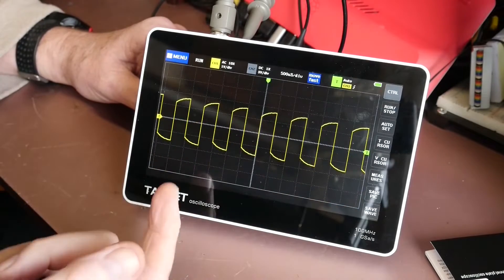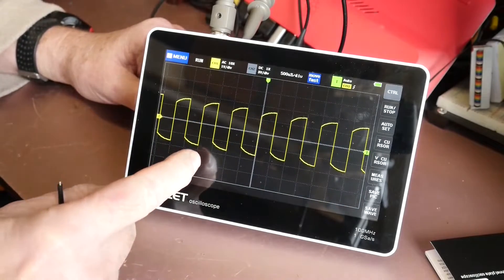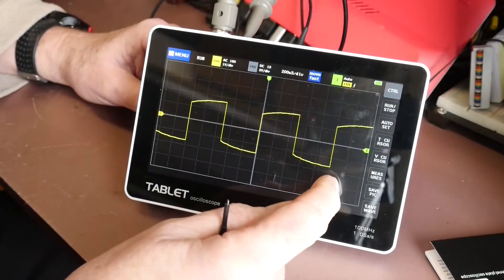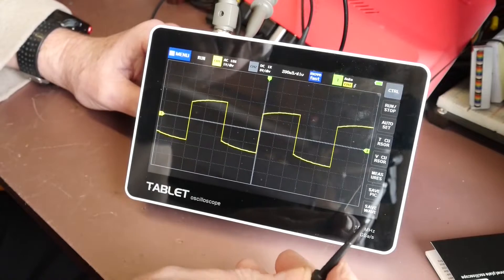The drawbacks are the waveform capture rate of this oscilloscope is quite poor compared to other oscilloscopes in its price range. The user interface is also not as user-friendly as other oscilloscopes in its price range.